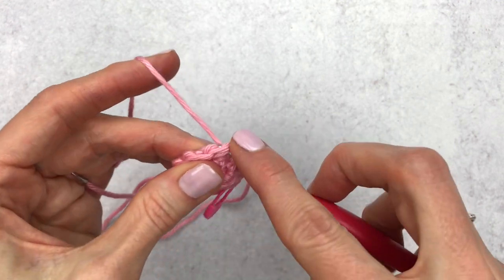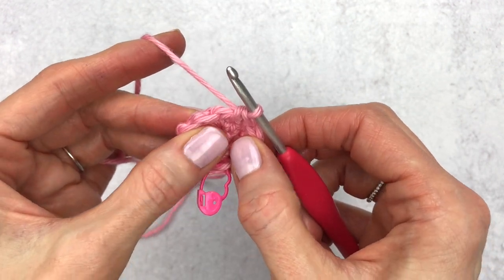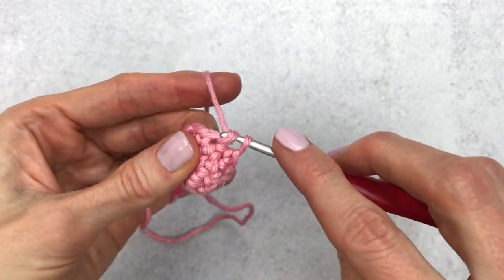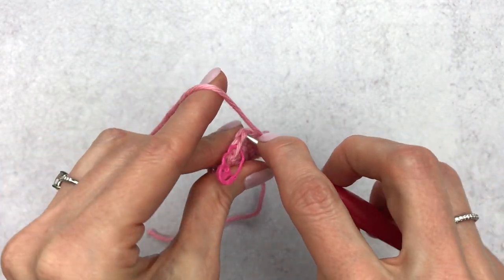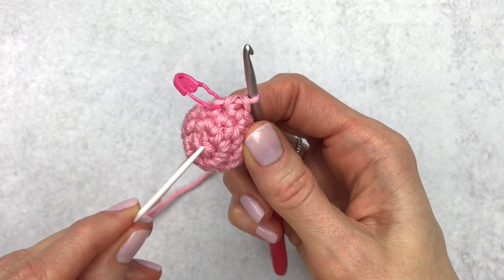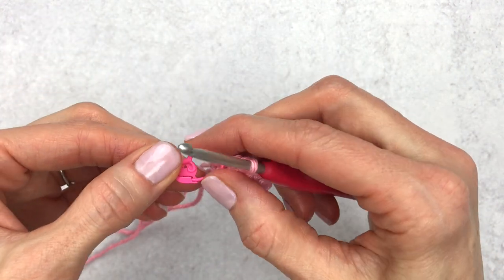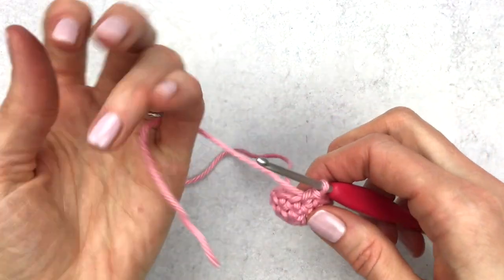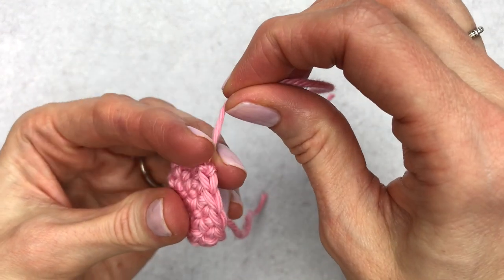You may notice your work is turning in on you — just turn it out once in a while so the stitches face the right way. At the end of round four, count your rounds: one, two, three, and four. Take out your stitch marker and fasten off by leaving a tail, then yarn over and pull the yarn all the way through. This is side one — put it aside and we'll make side two.